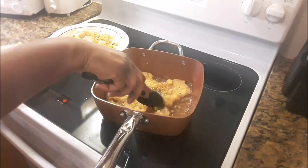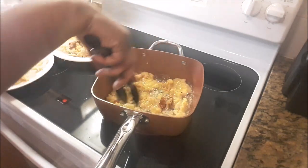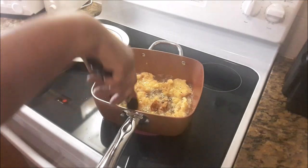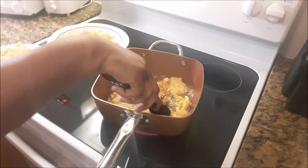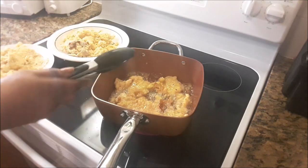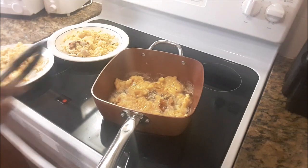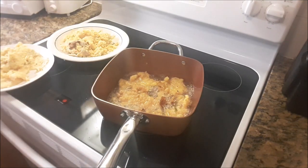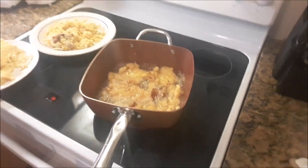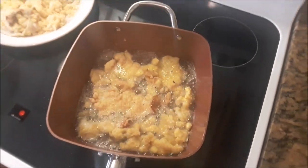That's Bahamian crack conch! But I really want you to try it with the cornmeal instead of the flour. With flour you have too much batter on the conch and you don't hardly taste the conch. With this recipe you taste conch goodness. And they always say conch is an aphrodisiac, so conch has the goodness that we adults need. Let's go — fried conch! There you have it.